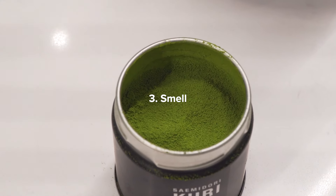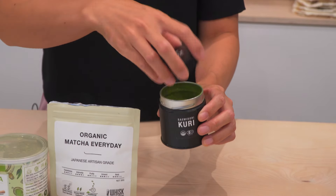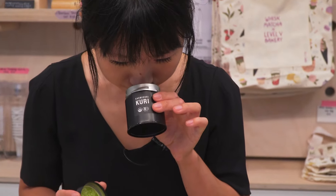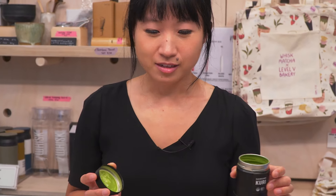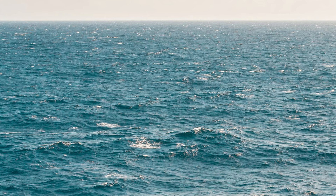Then we look at the smell. When you open that bag of matcha you just bought, does it smell fresh? Does it smell like grass, like a freshly mowed lawn? If it smells really fresh, it means it's been properly stored, and that's an indicator for a good matcha powder.